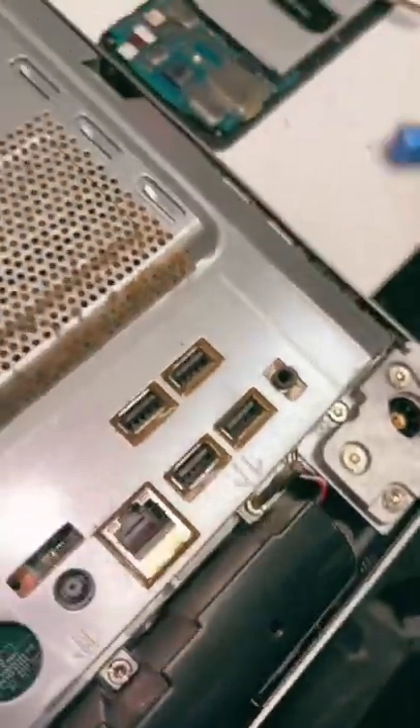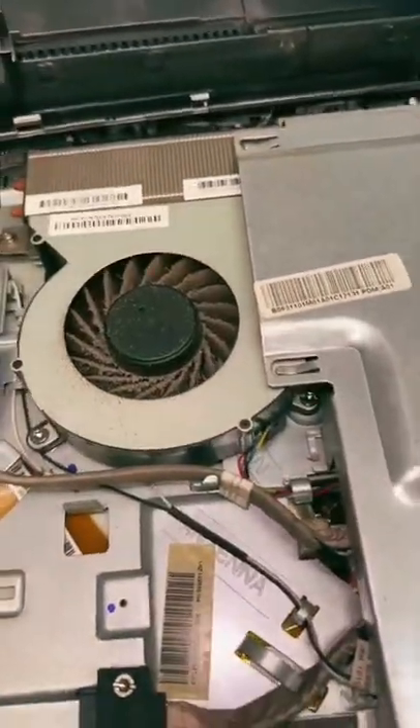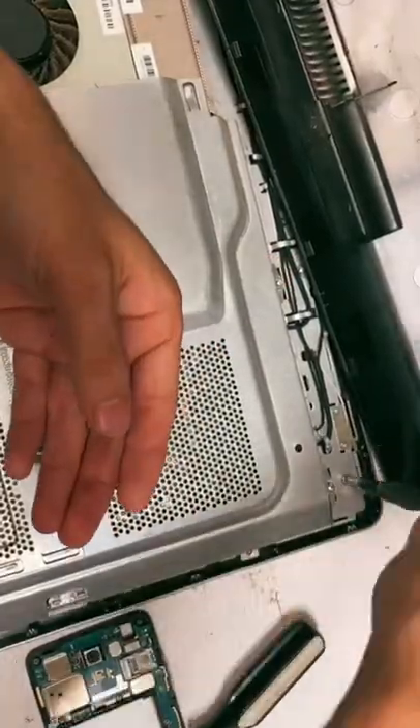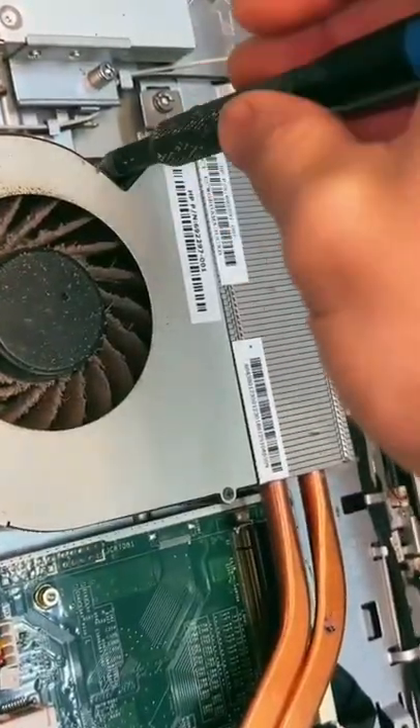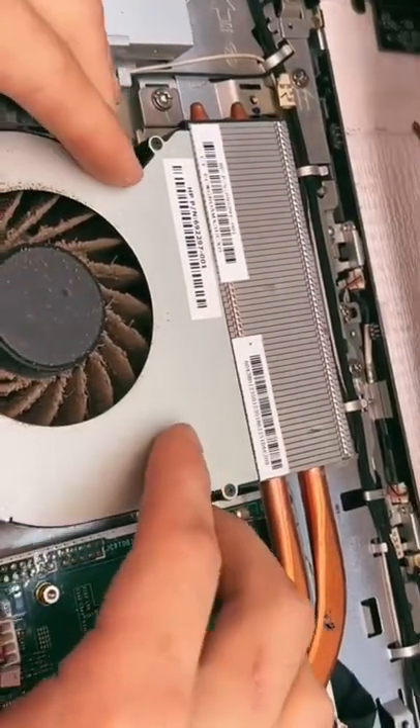Next I need this weird hex tip so that I can take off this plate, so that I can take off that fan, so that I can get to all the dust. Alright, I am removing this fan — let's check it out. Now this should be the money shot.